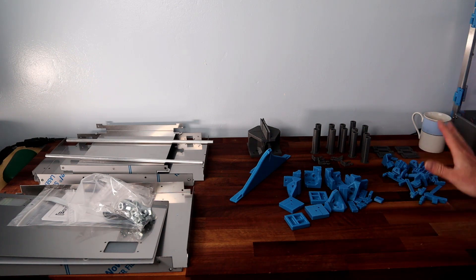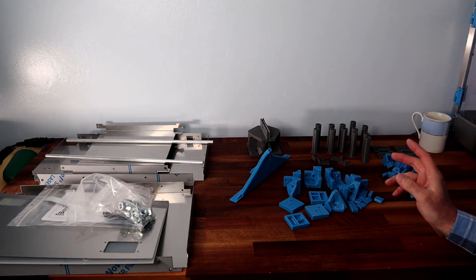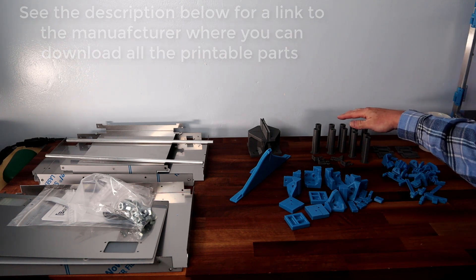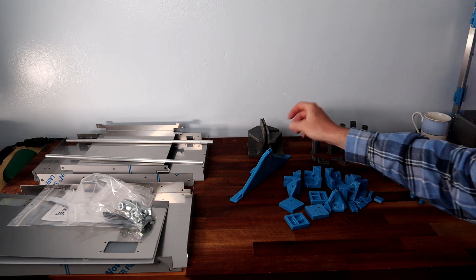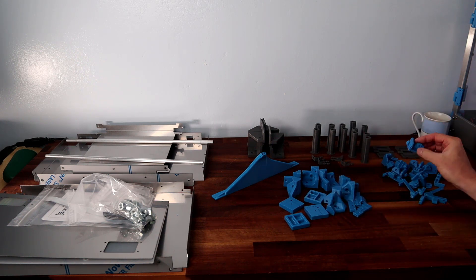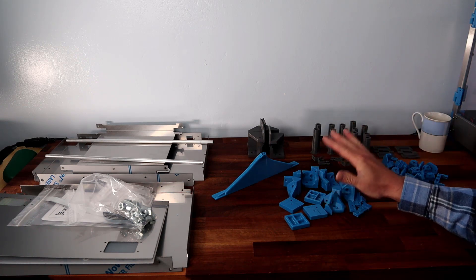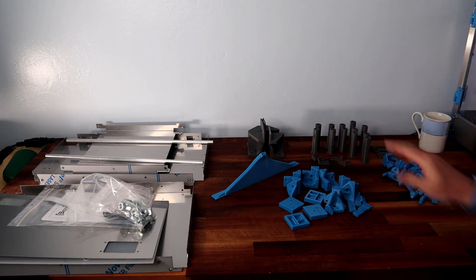Before I start I just want to point out the various parts that you need to print. They're all available on the PrusaBox website and I'll put a link below. We've got various things: the spool holder parts, stands between the enclosure and the spool tank, the feed, various corners, and where the PTFE tube will connect to the filament rolls. They do take a little while to print. I actually started to run out of my main blue colour so I've gone with grey on some of the parts.